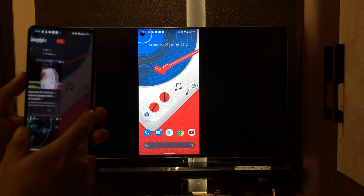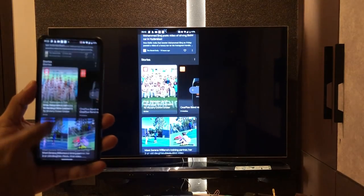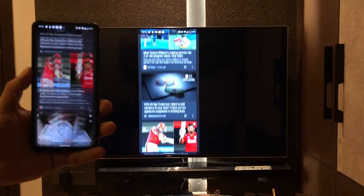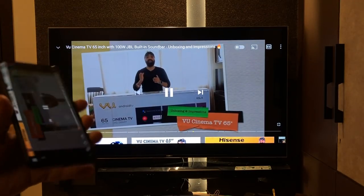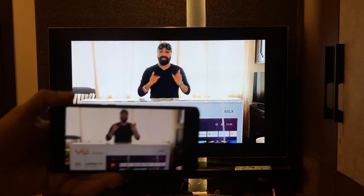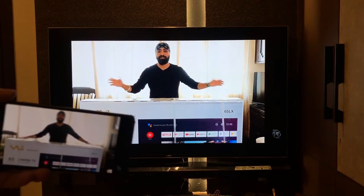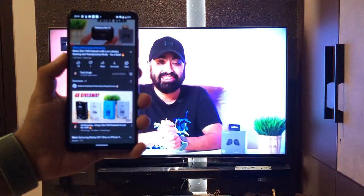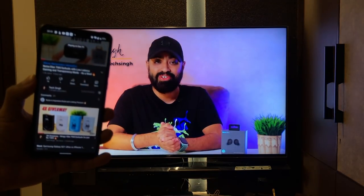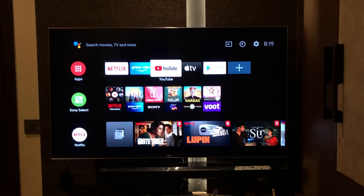We also tested an Android phone and it mirrors perfectly fine — there is a slight delay and lag, but it's workable. You can play a video on your phone and mirror it to the TV and it works pretty well; there might be a slight delay but it's viewable. Since it's an Android TV, we also get Chromecast, so you can cast videos from supported apps to the Sony TV. Alright, enough details — let's watch a video and see the performance.